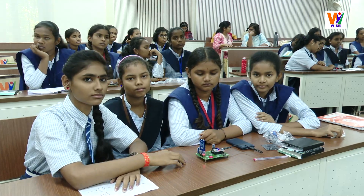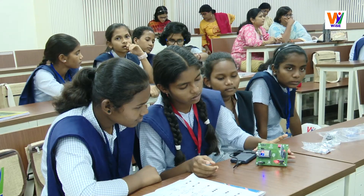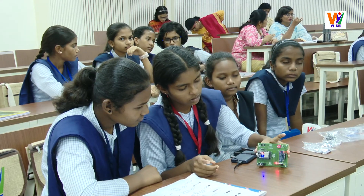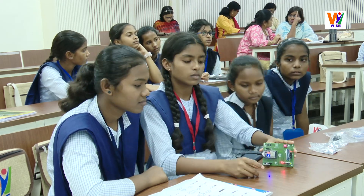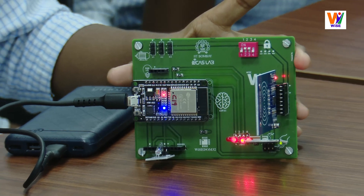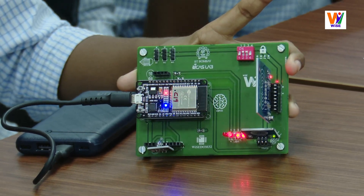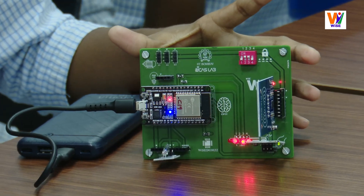This is a sensor that detects the angle of your ankle. This is how you change the angle of your ankle. If you change this object, you change the angle of your ankle, and you get some change in output.